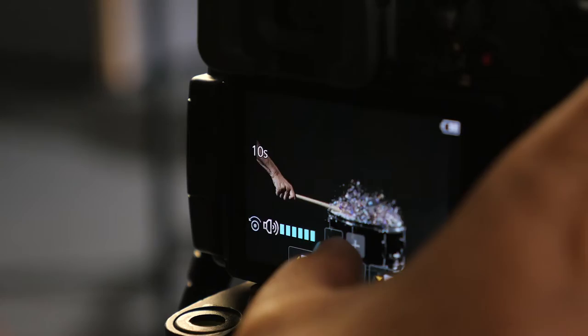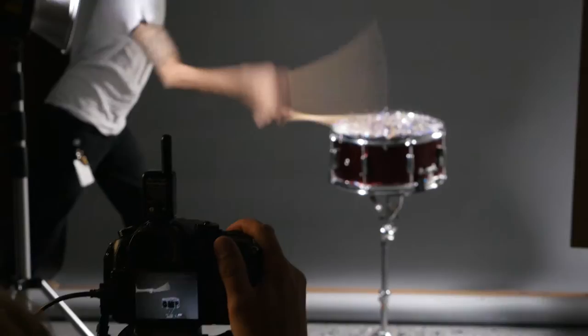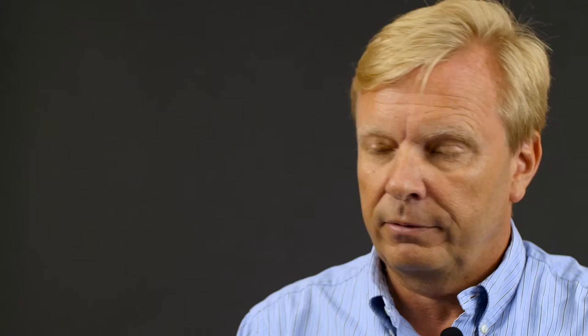The big difference between doing this with 4K video versus doing it still is of course you can miss the moment over and over again. The perfect situation with 4K photo mode — in studio for commercial things, or if you're out with your children and they're playing or jumping or something. There's so many things you can use it for.